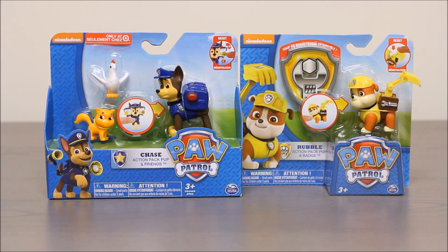Hello boys and girls. Welcome to another super exciting Outrageous Toy Review. Today we're going to be looking at two Paw Patrol sets. Chase, Action Pack Pup and Friends, and also Rubble, Action Pack Pup and Badge.